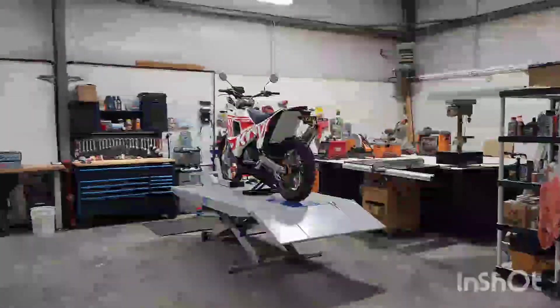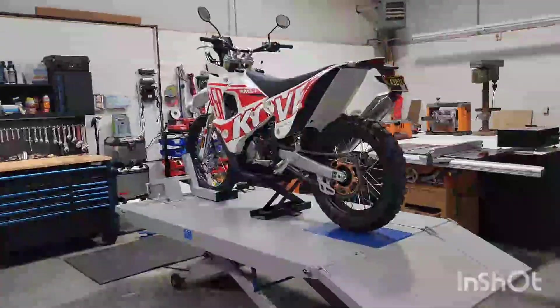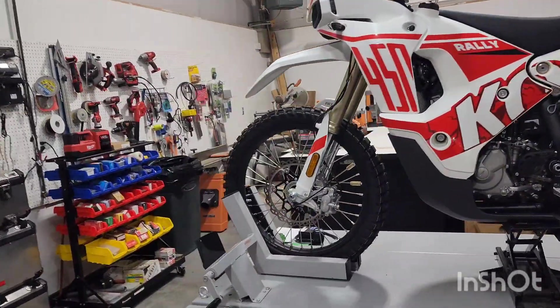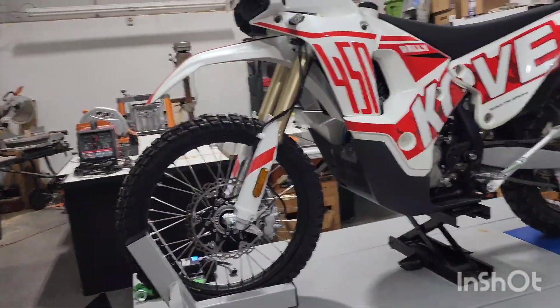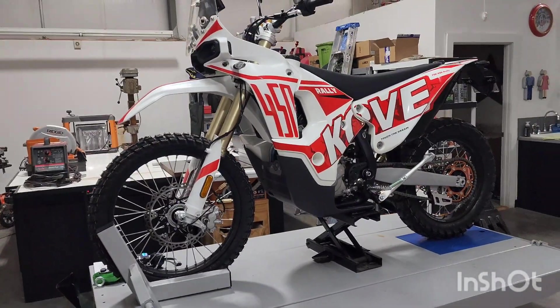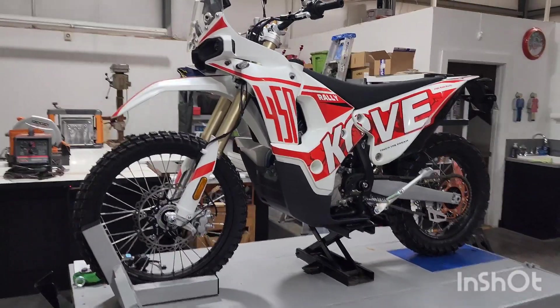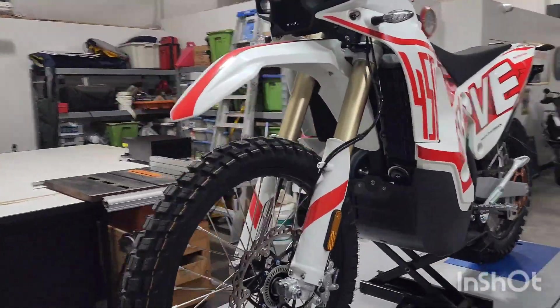So we're down here at the shop. We're going to go through the front end setup on this Covey. I apologize — I already made this video and I don't know what happened. I ended up with six videos that I had done and was going to upload this week, and I have no idea what happened to them.